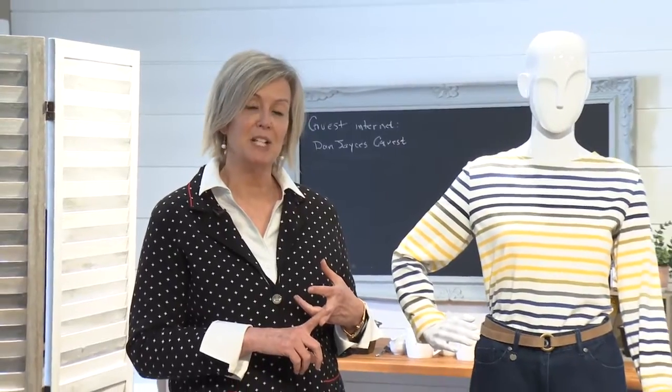Hi, I'm Nancy from Dan Joyce Clothing and welcome to Fashion Fridays. We've been looking at how to style various body shapes. We've looked at the apple and the pear, and today we're going to look at the hourglass figure.